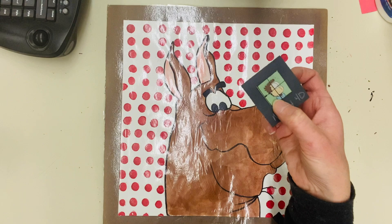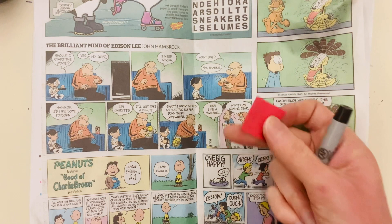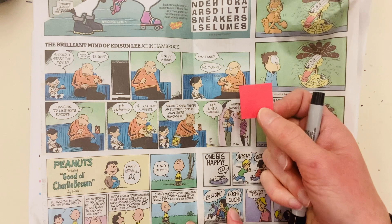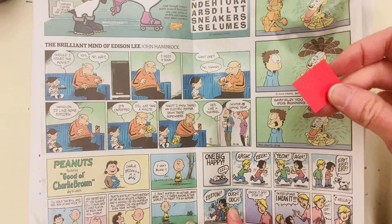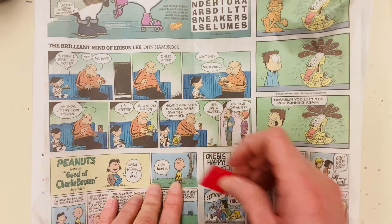To get started, pick the comic you want for your project. I have my comic newspaper and a one-inch by one-inch red square. You're going to draw a one-inch by one-inch square around only the head of the comic you want. For my students, I pre-cut these red squares because it's such a small measurement — it's easier if they have something to trace. If you're at home without a pre-cut square, just use your ruler and measure one inch by one inch around a comic's head.